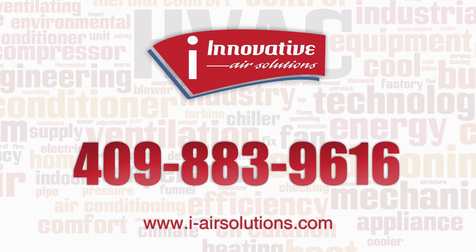Again, these can be 24 volt or 110 volt depending on the type of system you're running, but they are used on all modern-day gas furnaces. If you have any questions, feel free to give us a call and we'll be happy to help.